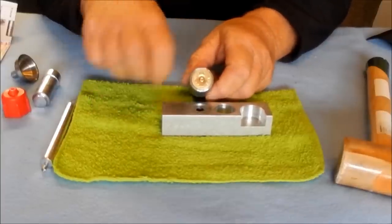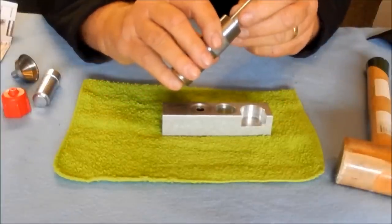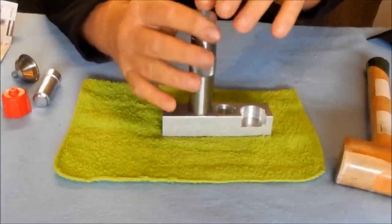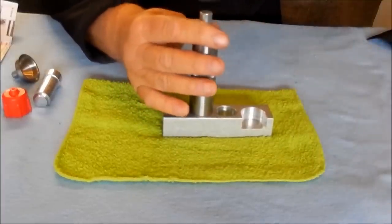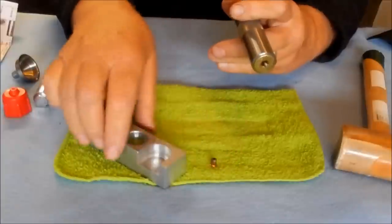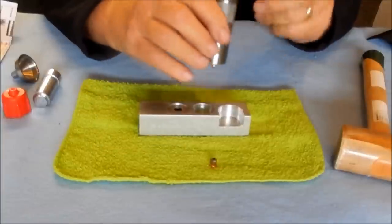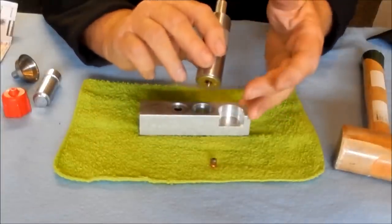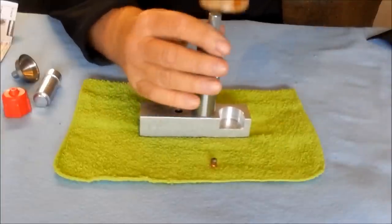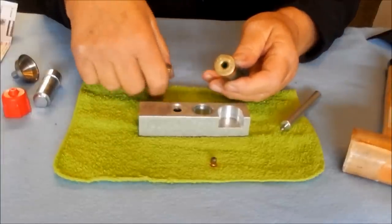Next we have to take out the primer. Take your knockout rod, which has the tip on it, place it down inside the shell case — it's basically by feel. You'll feel that center hole in the primer, line it up, and out comes the primer. We now need to get the case out of the size die. Go to station three, leave the knockout rod in the case with the pin sticking out, place it on station three, give a couple of hard taps, and out it comes. Now this has been resized and deprimed.